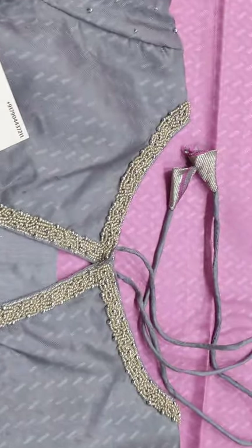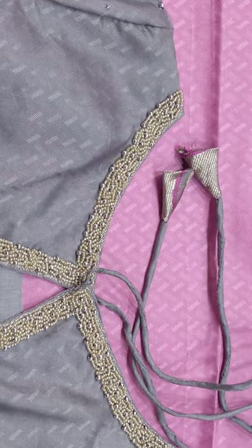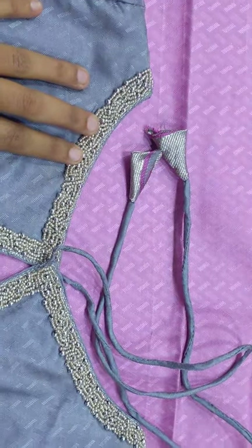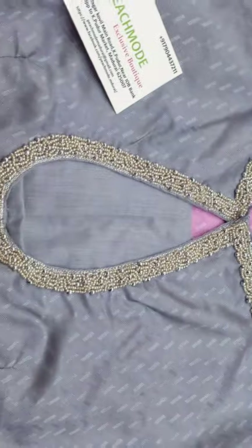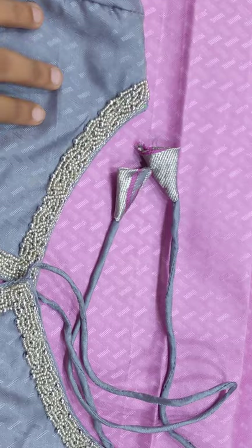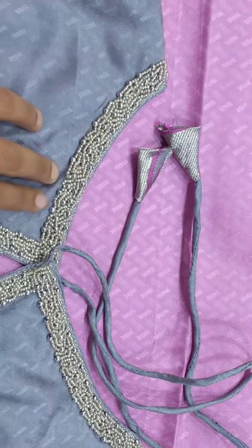This blouse is a front and back boat neck. In the boat neck, we use a silver jerry. And then there are sugar beads — silver sugar beads and silver mothi. Full and full design.